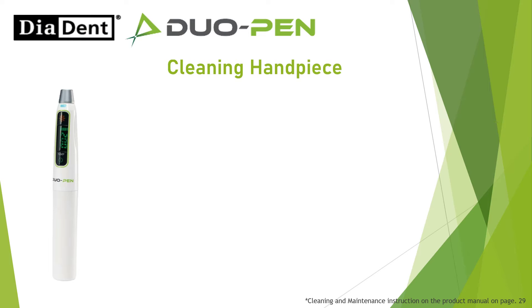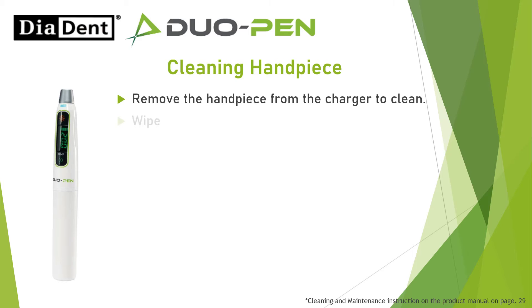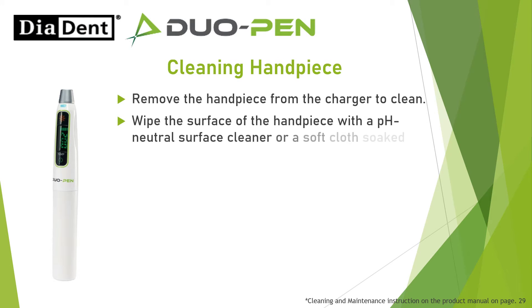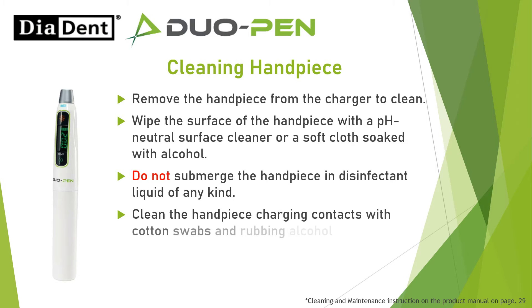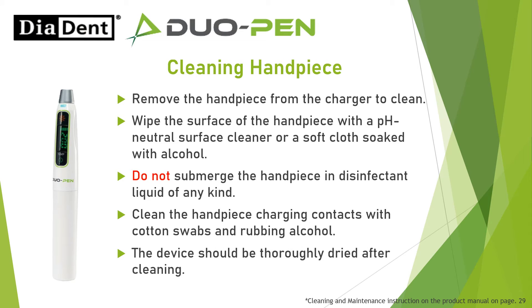Cleaning handpiece: Remove the handpiece from the charger to clean. Wipe the surface of the handpiece with a pH neutral surface cleaner or a soft cloth soaked with alcohol. Do not submerge the handpiece in disinfectant liquid of any kind. Clean the handpiece charging contacts with cotton swabs and rubbing alcohol. The device should be thoroughly dried after cleaning. Do not autoclave.